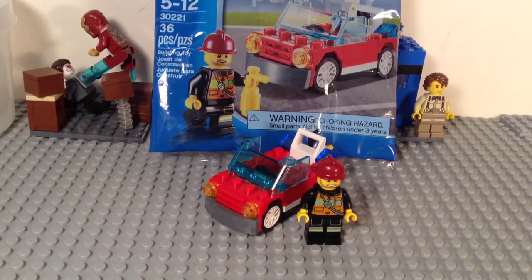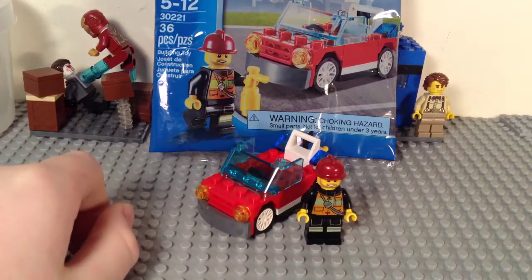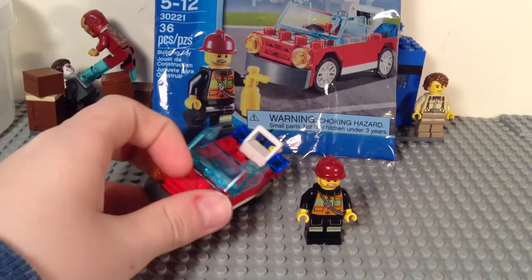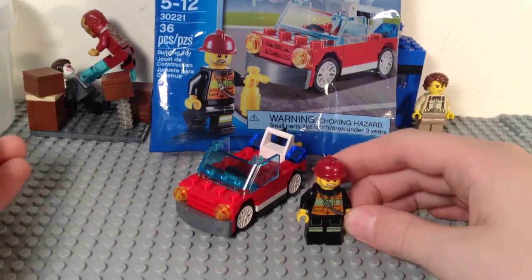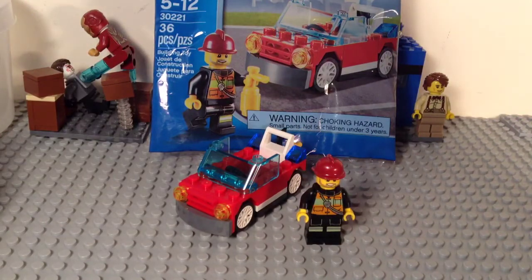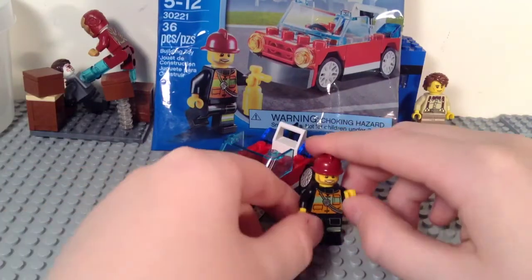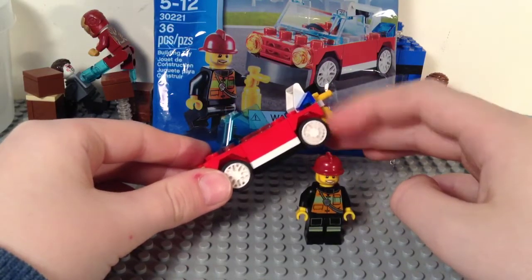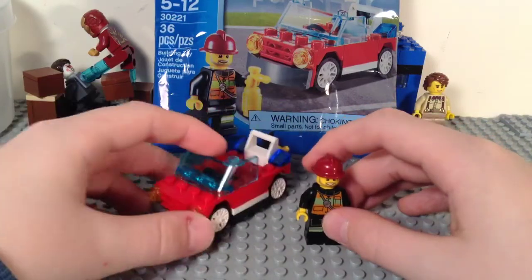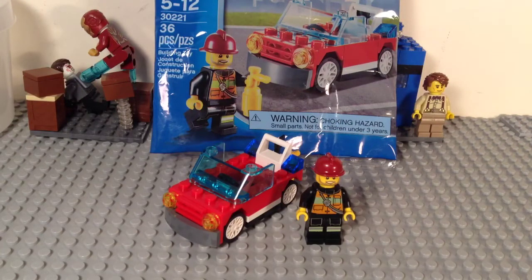Overall, this is a pretty good set. The parts rating I'm going to give this is a 3.5 — there are some good pieces in here, nothing too horribly rare as far as I know, and if there is, please let me know in the comments. I'm going to give playability a 4 because it's really easy to play with and it fits well with your other City Fire sets. And price I'm going to give a 5, because it's really affordable at only $4 — a little kid can buy it with their allowance. If a parent wants to get their kid a little something but doesn't want to spend a lot of money, poly bags are a good way to go, especially the ones that come with minifigures. So that does it for this review — I'll give this set a 4.5 out of 5, which is the average of the three scores.